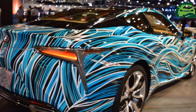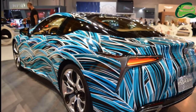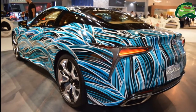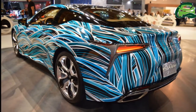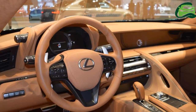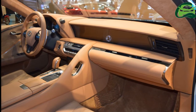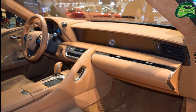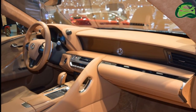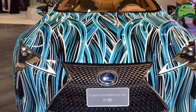Just like its name suggests, it is a hybrid vehicle with the 8GR-FXS 3.5L V6 petrol engine and a 2Nm electric motor combination. The petrol engine produces 295 hp and 35.5 kg·m of torque. The electric motor produces 177 hp and 300.83 Nm of torque. Both sources together deliver a total output of 354 hp.